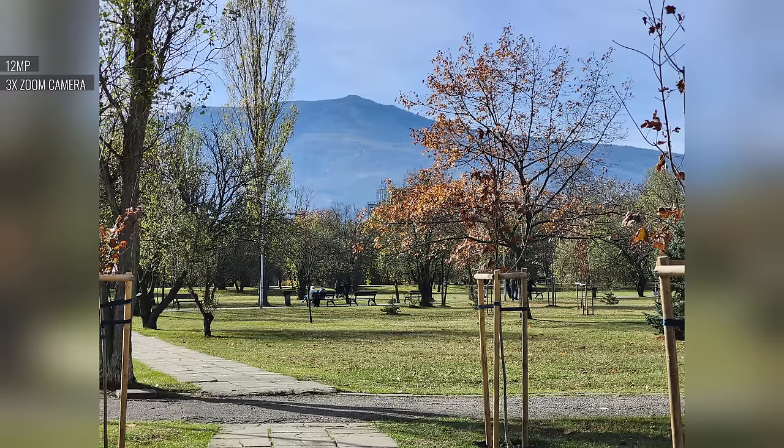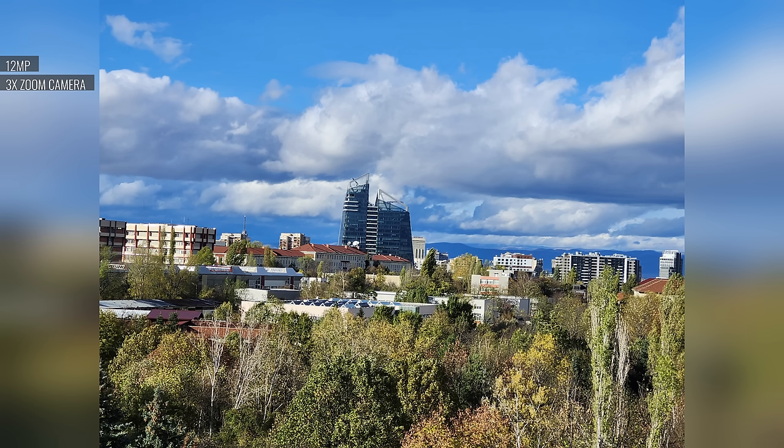Still, the detail is enough for most purposes, and you get wide dynamic range, excellent contrast, and popping colors. Portrait mode uses 3x zoom by default — if the lighting is decent, the portraits come out nice, with proficient subject separation, good exposure, and likable blur.